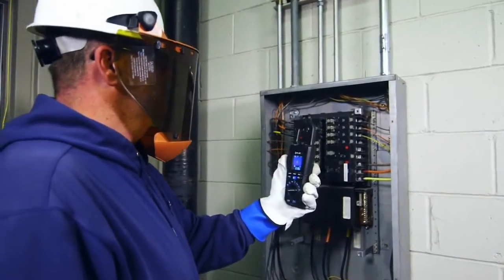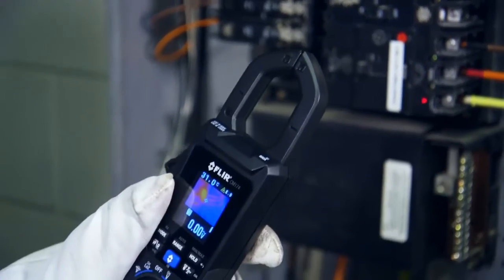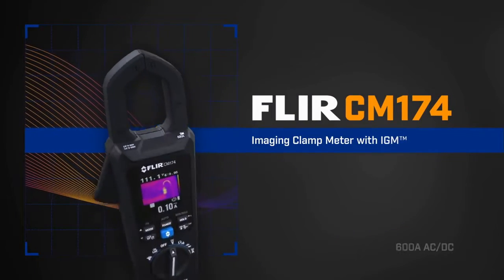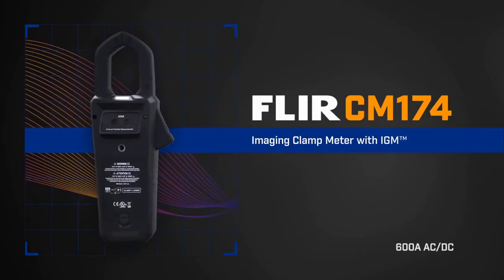What if there was a clamp meter that could show you exactly where an electrical problem was brewing? Well, now FLIR has created one that can. Introducing the world's first all-in-one clamp meter and thermal imager, the FLIR CM174 with IGM.